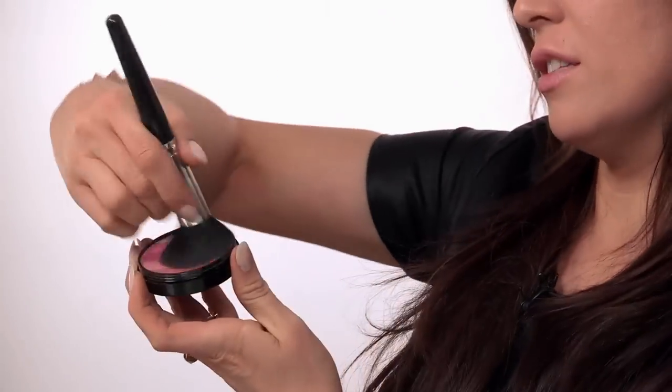For the blusher, all I am going to do is swirl my little blusher brush around all the colors, just like so. Tap off the excess, and we are going to apply this just to the apples of the cheeks. Smile a little bit, and then just in a circular motion apply the color. Don't forget you don't want to do it too low down — you want to keep it nice and lifted on the face.